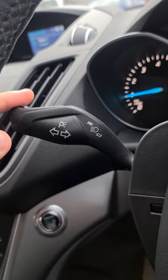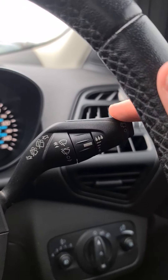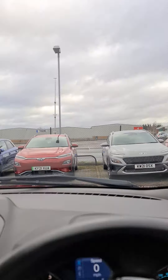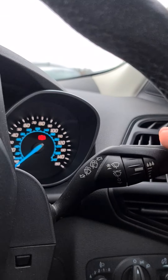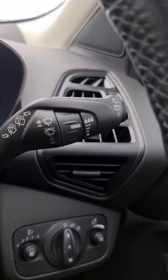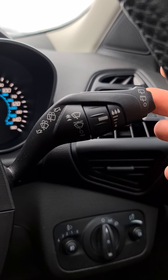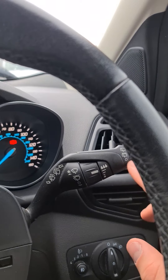On the left-hand side you've got your indicators and your flashes. On the right-hand side you've got your window wipers — pull it down once for the front, or push it up; the higher you go the faster they'll go. For the rear wiper, you've got a little dial on the end. For the washer jets, pull towards you for the front squirt and push away for the rear.